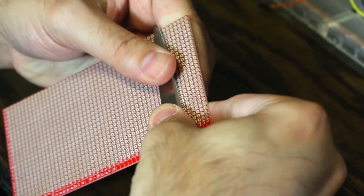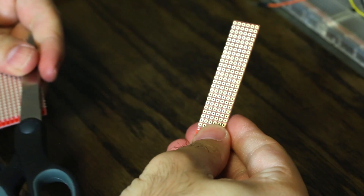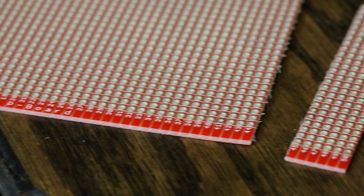Just line up the edge of the breaking bar with the score you want to snap. Alignment's not super critical — the edge can be between the score you want to break and the next score down. Push with your thumbs, and after a bit of flexing it'll snap, most likely very cleanly right along the line.